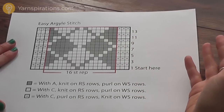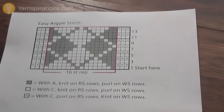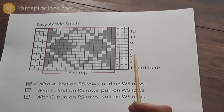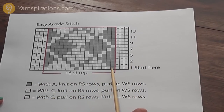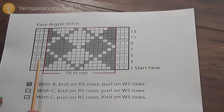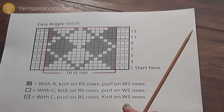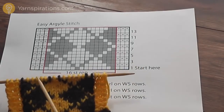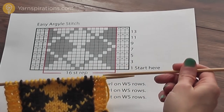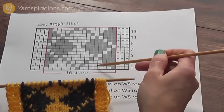This chart represents the right side of the work — it's as if you're looking at your knitting from the front. That means we're reading the chart on right side rows from right to left. This is my first stitch; each square represents one stitch. On wrong side rows I'm starting over here and reading from left to right. An easy way to remember that is: if I'm looking at the right side of my work, I'm ready to work a right side row, knitting my stitches from right to left just as they're represented here.